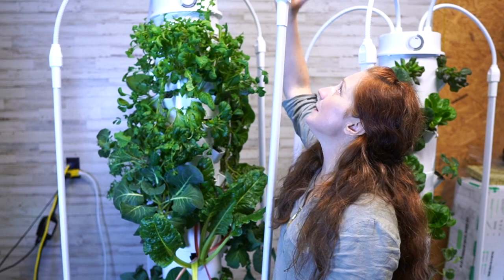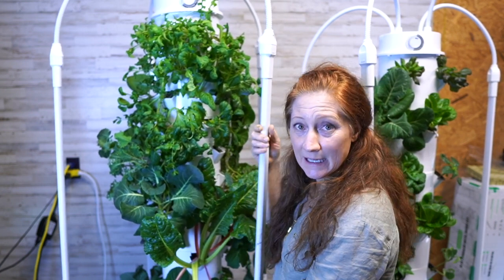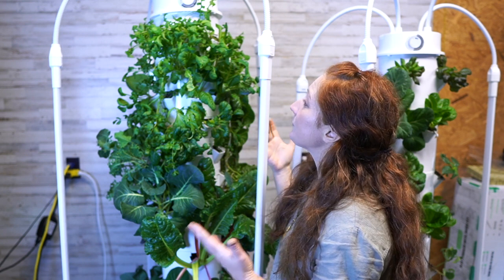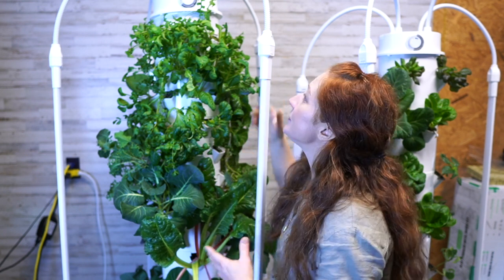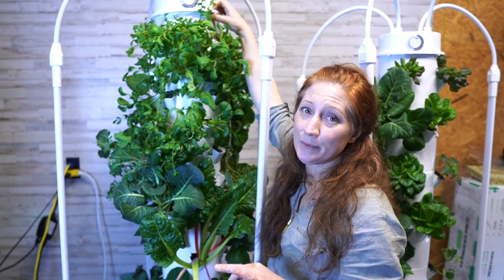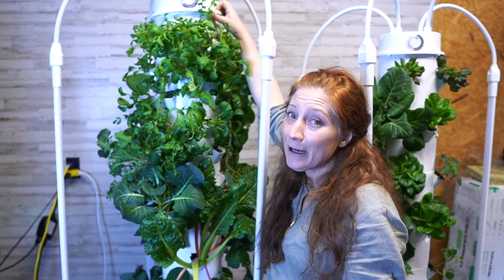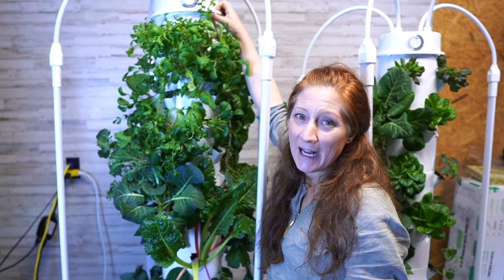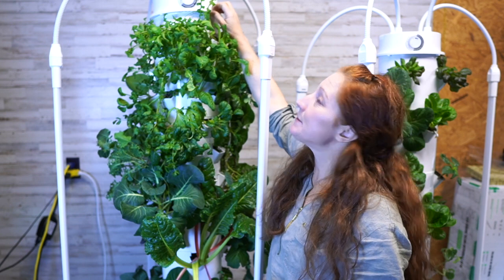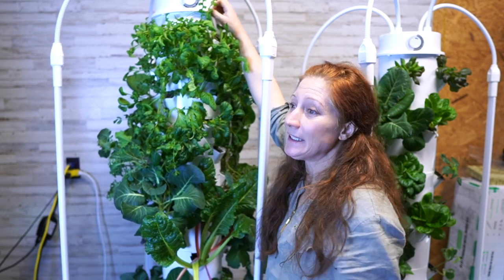If I notice something isn't thriving up top, it's a simple fix — you just raise this light. It's on these metal flexible arms, so it's super easy to move. If there's a baby in the baby greens section, I can pull it down to give it more light. The lights pop right off. I don't have enough lights for all of my towers, so I move one in the morning to another tower and back at night.